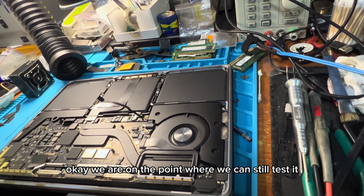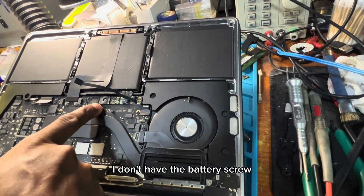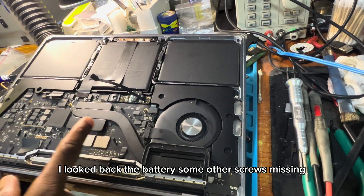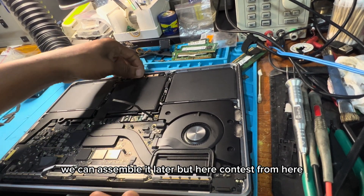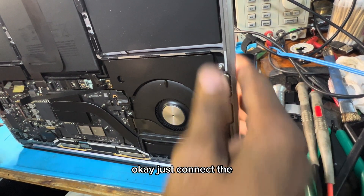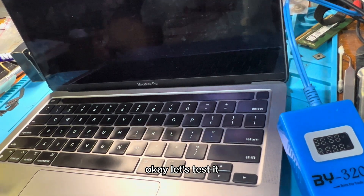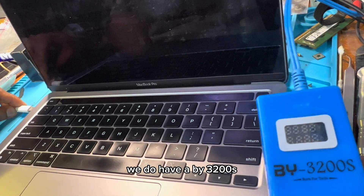Okay, we are at the point where we can test it. I don't have the battery screw because it came from the workshop — I will not pack the battery, and some other screws are missing. We have them here and can assemble it later, but we can test from here. Let's connect — okay, we do have a BY32200S connected on the laptop.